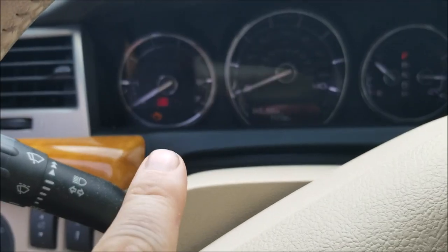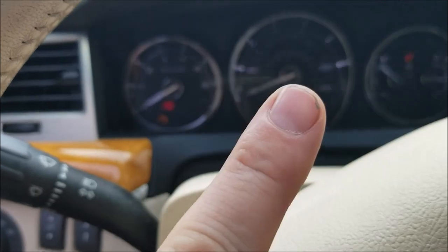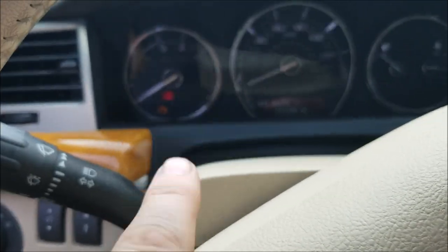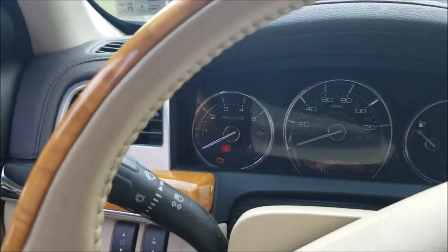The light comes back on for three seconds. After that you have seven seconds to buckle and unbuckle one more time, and then it blinks a whole bunch of times. Now we should be good — let's go see.